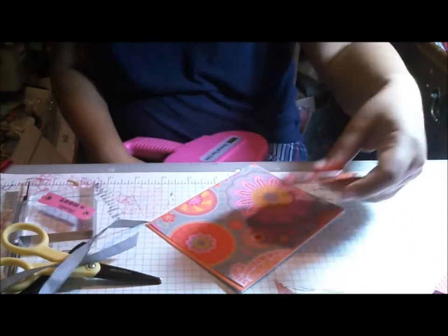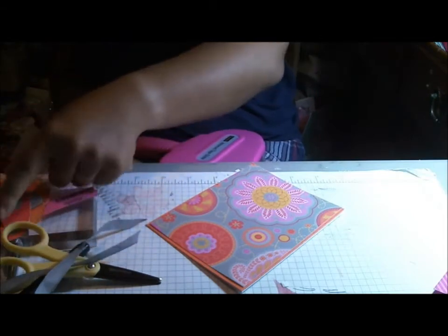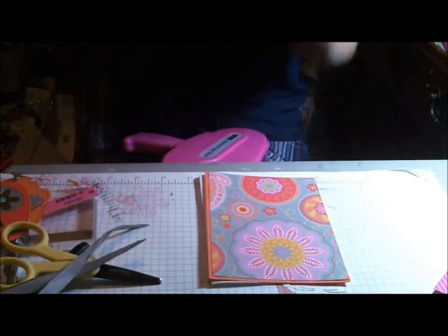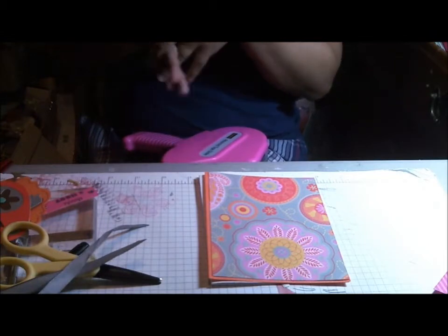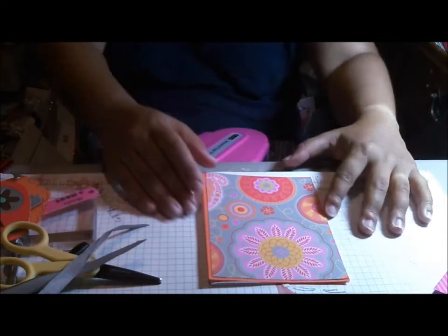Hi everyone, this is Cindy with Creating with a Heart, and I've got a super bright card today, so put on your sunglasses! I am trying to use up all the stuff I have laying around. I've been working with the Dream Pop paper from Close to My Heart — it was the special for May 2013, and that special is now over, but I still have a little bit of paper left, not a ton, because I made a little scrapbook with it and quite a few cards.